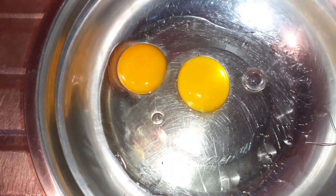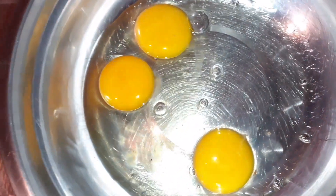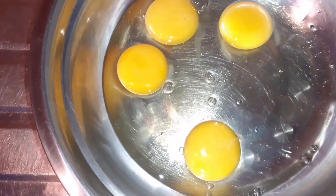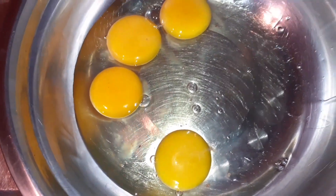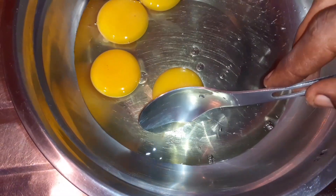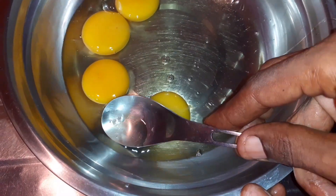Add one egg — another one, another one. We're gonna work with four eggs guys. It's a very easy recipe. Now I'm gonna call the eye out of the egg — I want to reduce the rawness. Some persons know it as the chalaza; that reduces the rawness, so we're gonna remove that. You just take it up with a spoon but it's tricky.